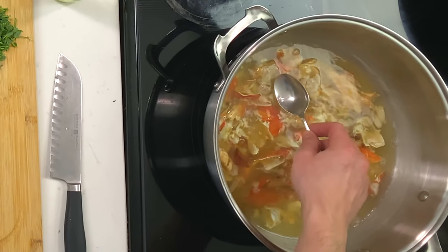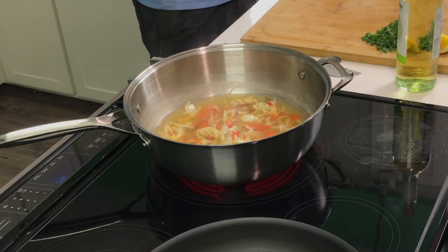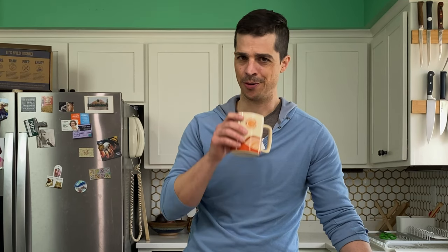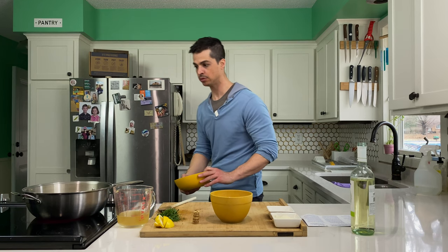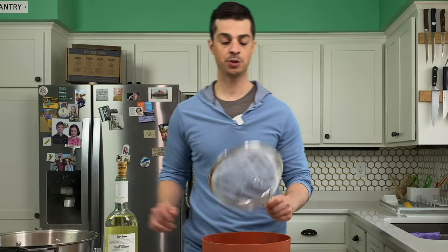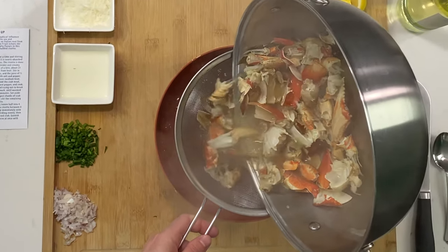Now don't rush this — you really want to develop the flavor of the stock. This is a pretty fast recipe minus the stock, so make your stock ahead of time, put it in the freezer and then pull it out; it'll be way quicker. A little saltier, a little deeper — it's perfect. Strain this with a fine mesh strainer and you're going to get about four cups or so. At this point you've probably done all you can with these shells and you can compost them.